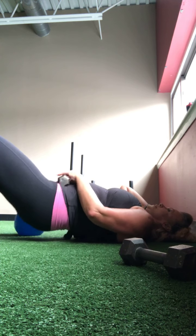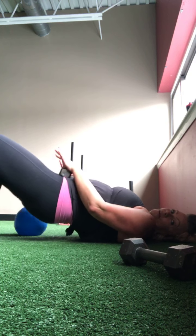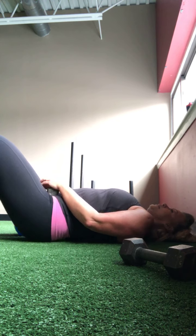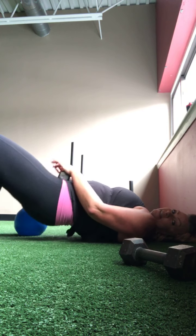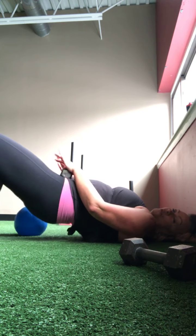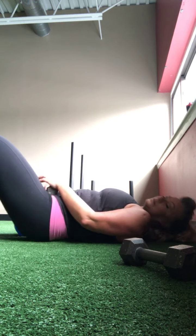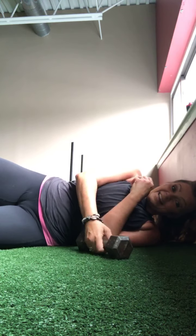A little rest. Add maybe five pounds and go again. One, two, three — hold it tight — four, five, six, seven, eight, nine, ten — five more to go — five, four, three, two, and one.